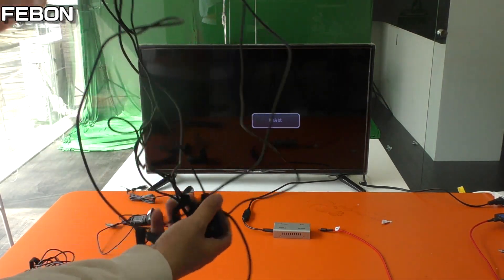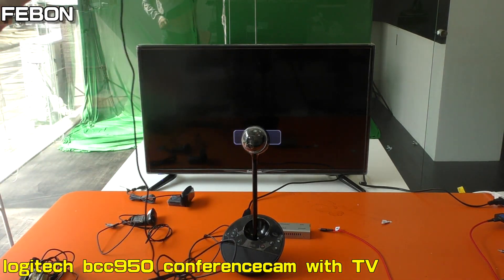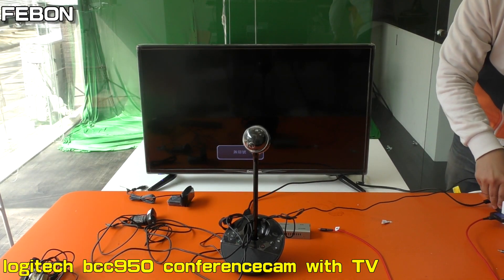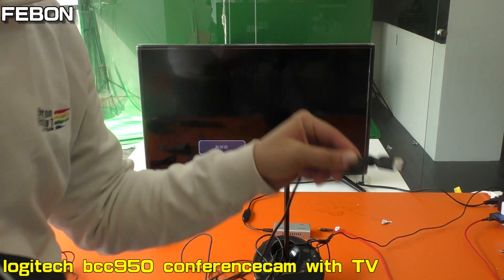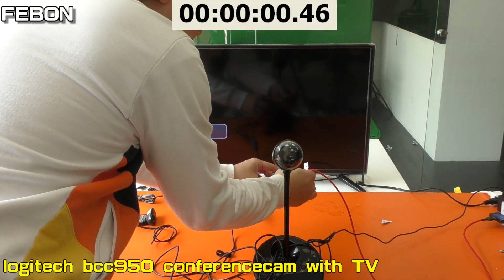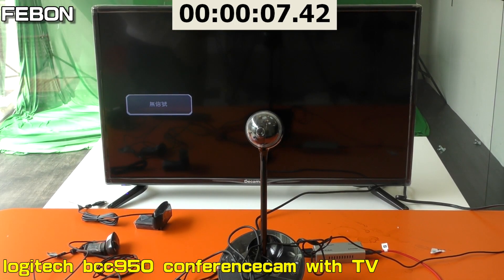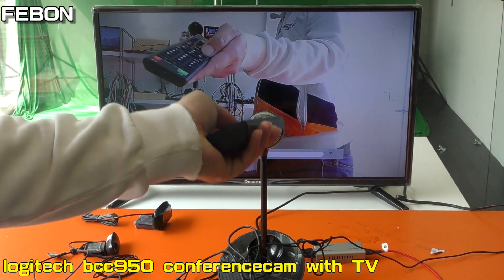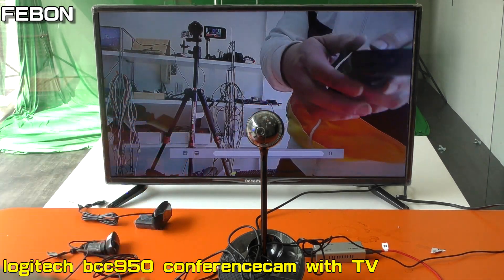This is the Logitech video capture camera — BC camera. This is the USB port. Connect. Okay, it also has audio. Hello. Okay.